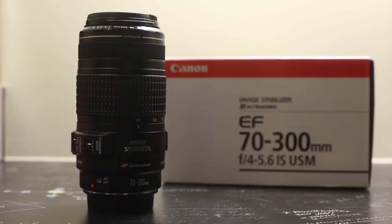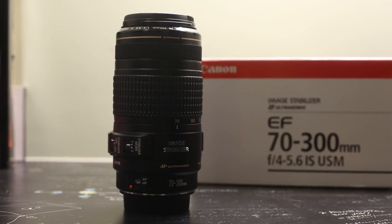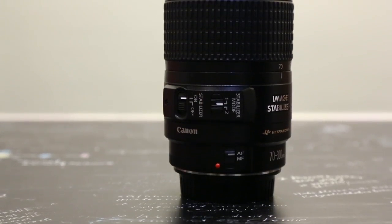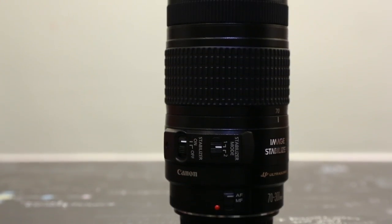Just to be clear, this is not the L lens, but it will perform pretty well with the inclusion of an image stabilizer. It also features an ultra-low dispersion glass element, something which is more commonly found in the L series lenses, so it's definitely a great feature to see in this telephoto lens.